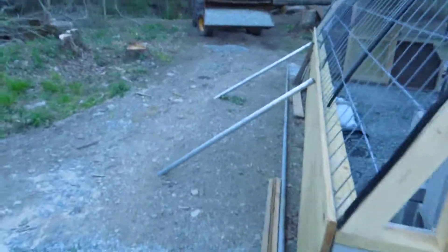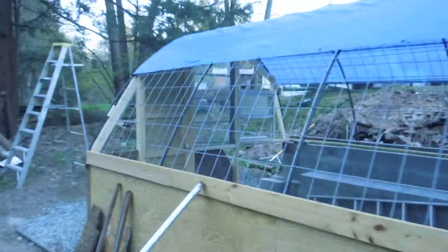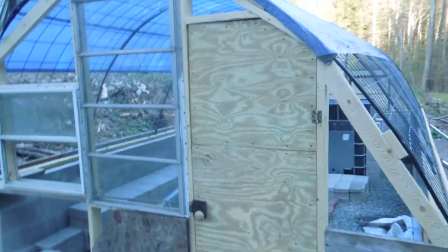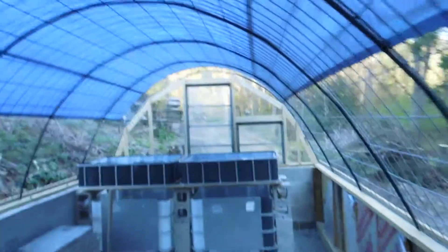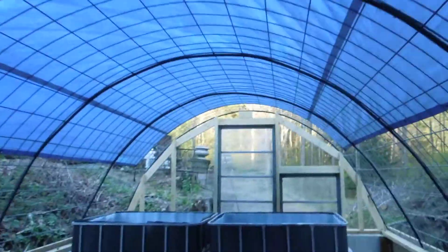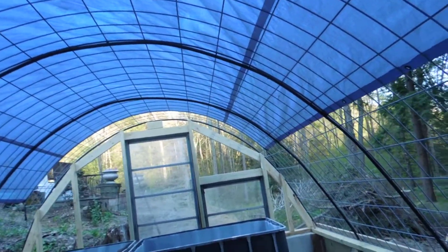It's coming along. I still have a whole lot of work left to do, but I got this end batted in, kind of built in, got the windows in, built a door, and I put the tarp up there today just to get a feel of what it's going to be like.